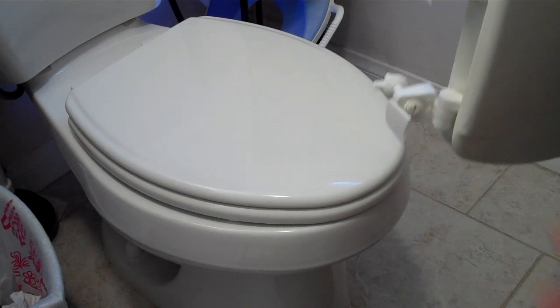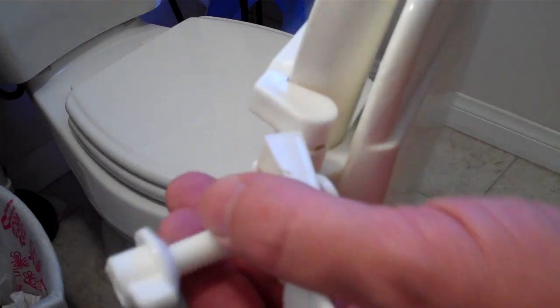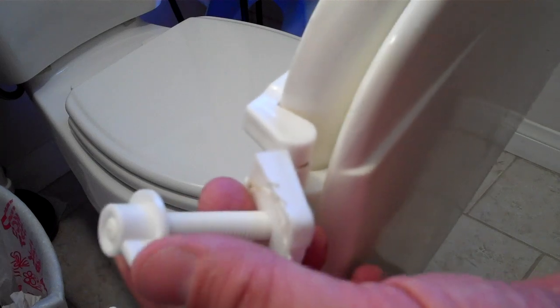This is a video review of the Bemis Slow Close Toilet Seat. First I wanted to show you the toilet seat that I replaced and the reason I replaced it. You can see the mechanism here is very similar to what you're going to see on the Bemis. There's a long plastic screw that goes through the toilet, with a small flange on the bottom that keeps it from turning.